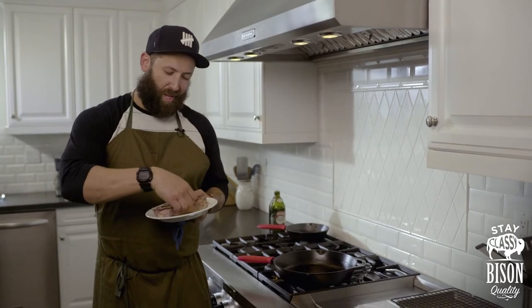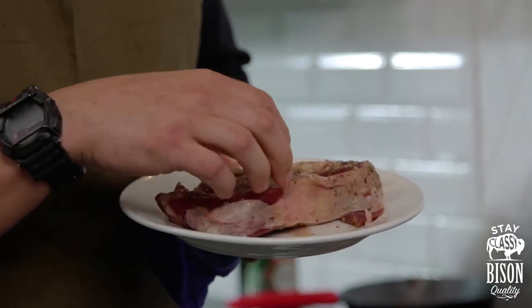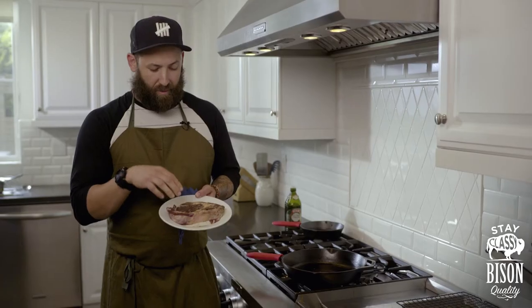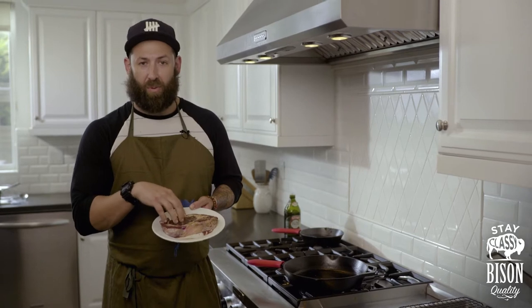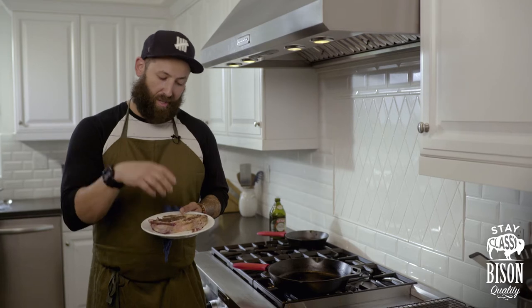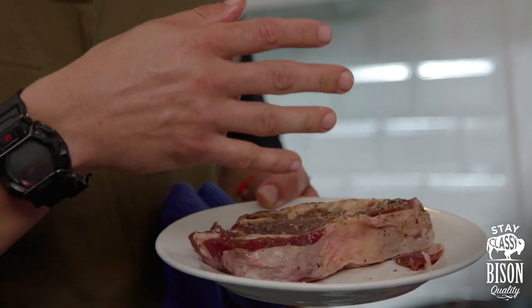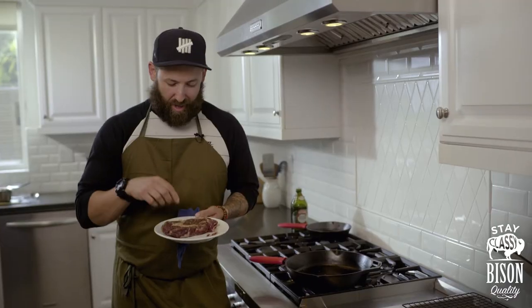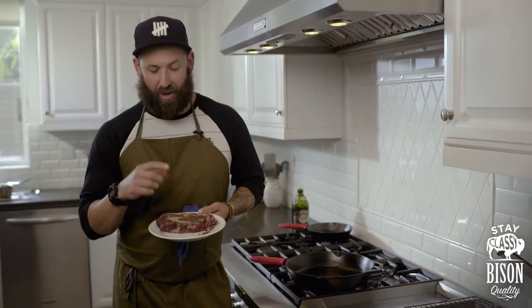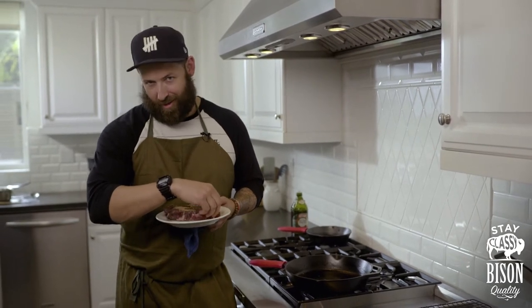Now that we've salted both sides, we have to talk about the safety brief on our bison ribeyes. This is super lean. So when we cook this, it's gonna be a fast process. It's literally gonna be seared on one side for exactly two and a half minutes, seared on the other side for exactly two and a half minutes. That's gonna put us right around mid-rare, mid-rare plus. You guys are gonna have to be responsible adults and Google mid-rare plus. You ever wanna trip out the grill cook at a restaurant? Tell them you want mid-rare plus and they'll be like...